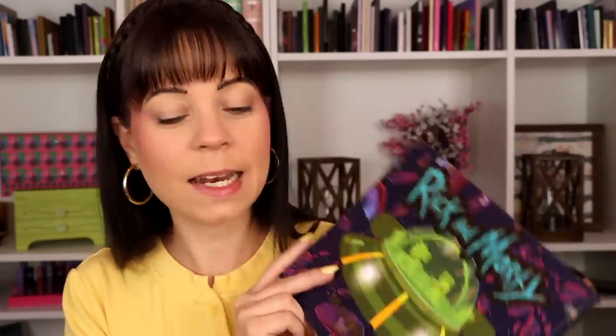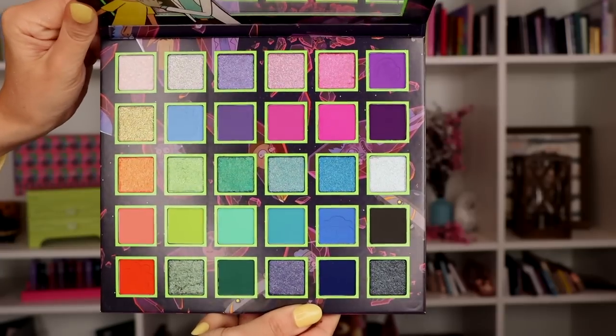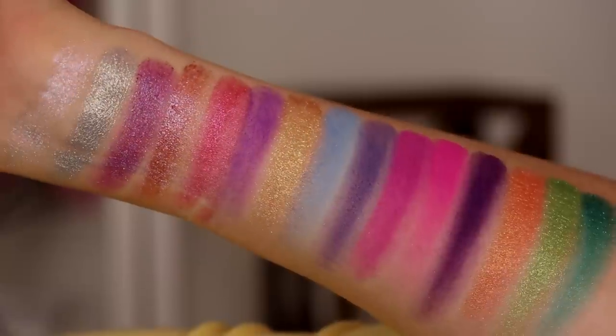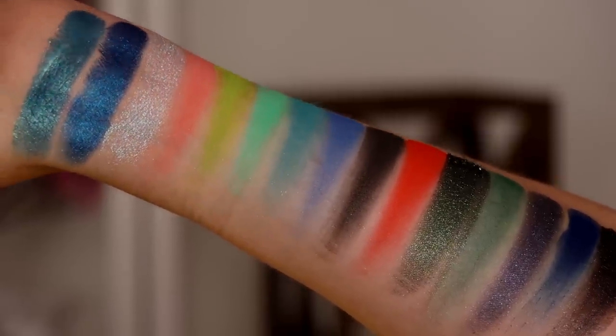The last thing in the collection is the eyeshadow palette, which is the one I'm most excited about. I think the color story is so fun, and when I swatched it it made me even more excited because there are so many things you can do with it. I really wish I could do more than one look with this, but July is going to be a really busy month for me - probably not going to be posting a lot of videos. This might be the last video until mid-July. I do have a sponsored video with Anna Luisa to post, but other than that probably not a ton of content.